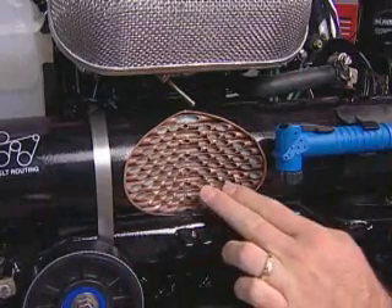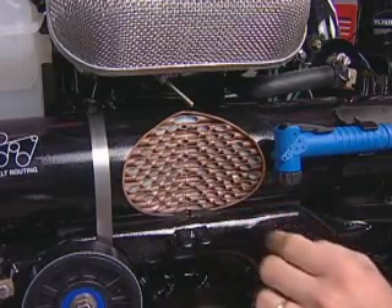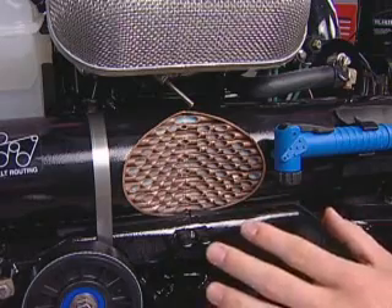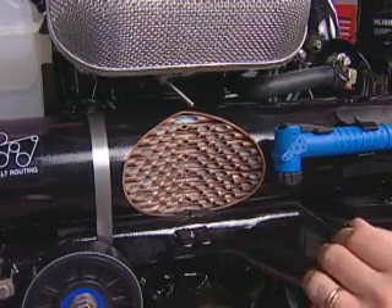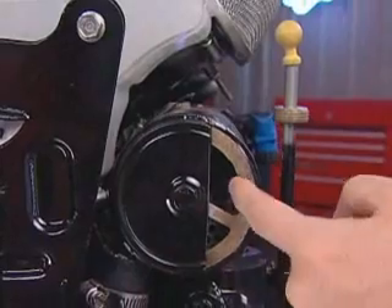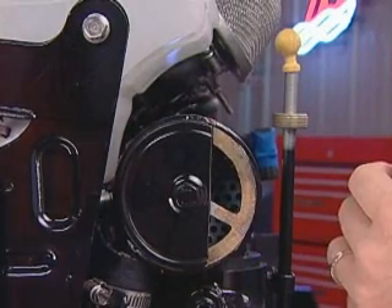We've opened up this heat exchanger to help demonstrate this. Corrosive saltwater flows through these copper tubes, and your engine coolant — or antifreeze — flows around the copper tubes. This way, the engine coolant is isolated from the corrosive effects of saltwater. On the side of the engine, you can see this end cap on the heat exchanger. We've opened it up so you can see what's on the inside. If it plugs up with sand, it's very easy to clean out, as opposed to cooling passages in the block and heads.